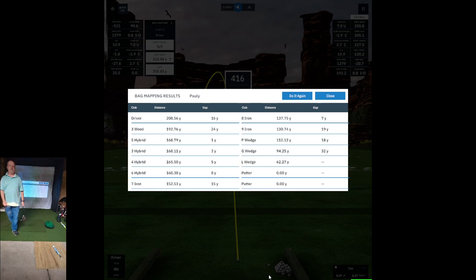Driver came in at 208 - I think I averaged 211 last time. I hit one drive about 182 yards and my last drive probably went about 227, so that made up for it. My 5 hybrid, 3 hybrid, and 4 hybrid are still very similar in distance - I need to find out what's going on with that. It kind of perturbs me.